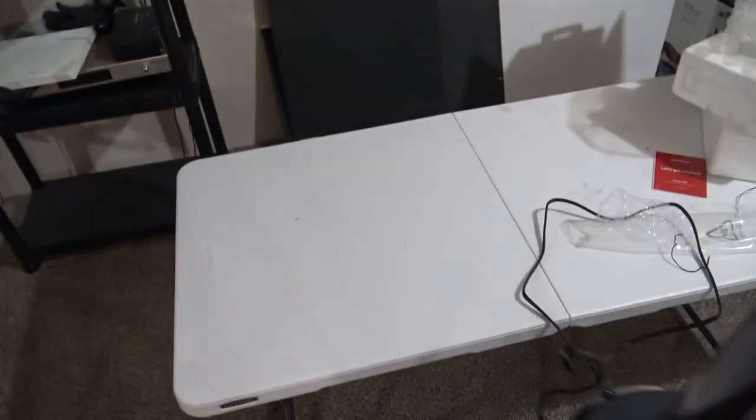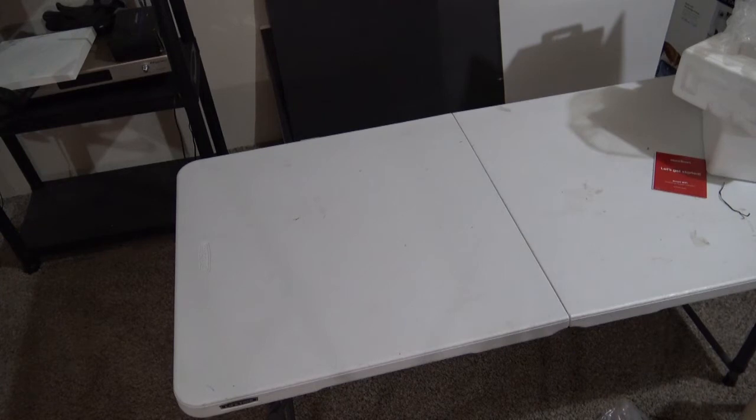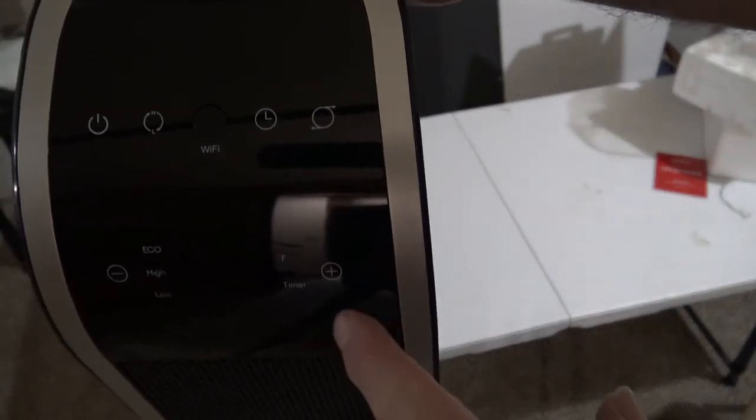You have a power switch. High and low, Wi-Fi, timer. You have an eco, high, and low as well. And you have a thermostat that tells you how to set it, where to set it to, and what temperature.